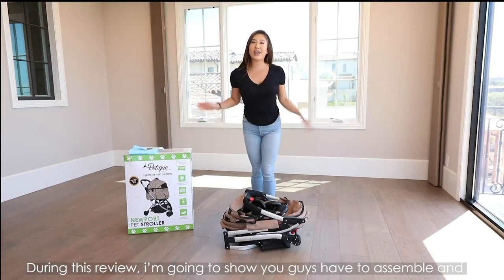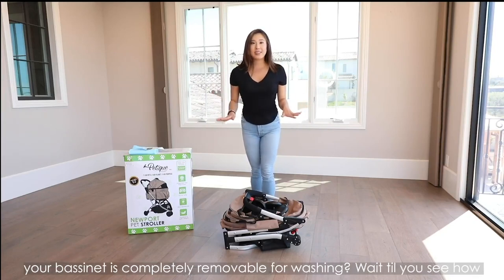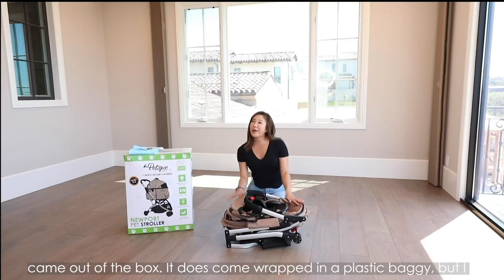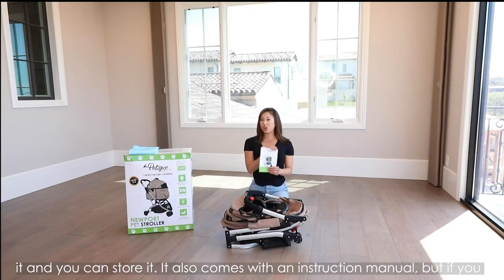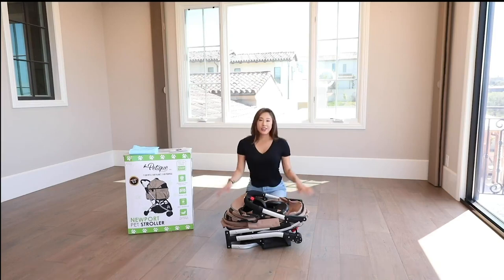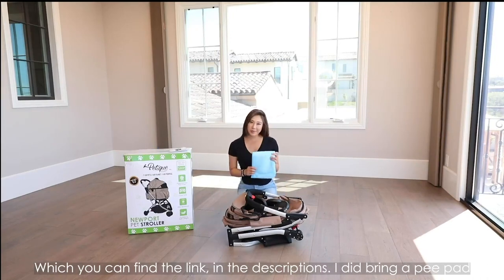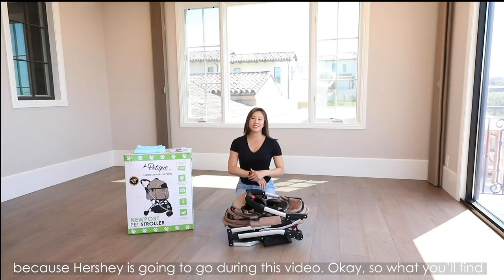During this review, I'm going to show you guys how to assemble and disassemble the Newport Pet Stroller. Did you know the material on the bassinet is completely removable for washing? Wait until you see how easy it is! This is the entire Newport Pet Stroller that just came out of the box. It comes wrapped in a plastic baggie, but I took it off so you can see how easily you can compact and store it. It also comes with an instruction manual, but you can also contact us at info@petite.com. You can find our Newport Pet Stroller at Petite.com — there's a link in the description. I did bring a pee pad with me, so keep watching to see why — and no, it's not because Hershey is going to go during this video.